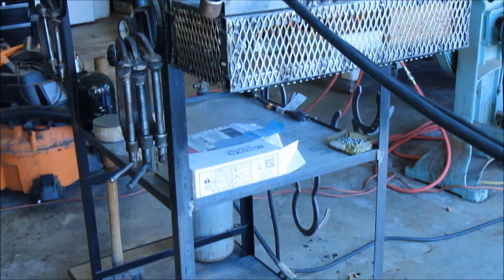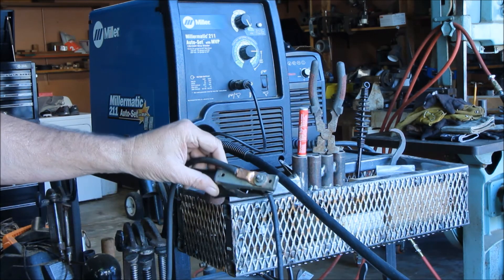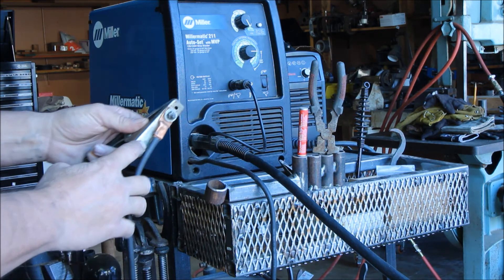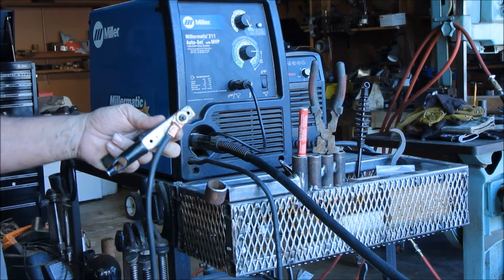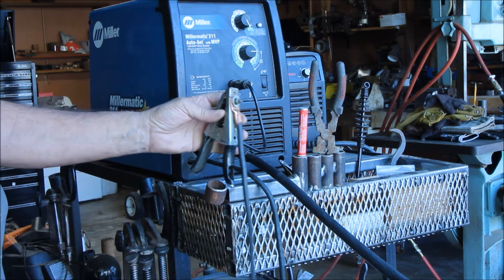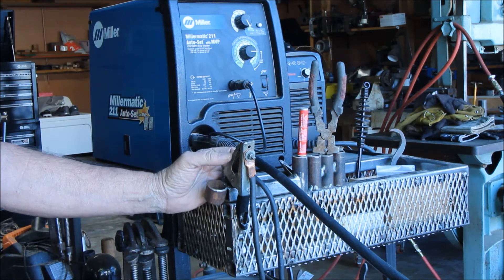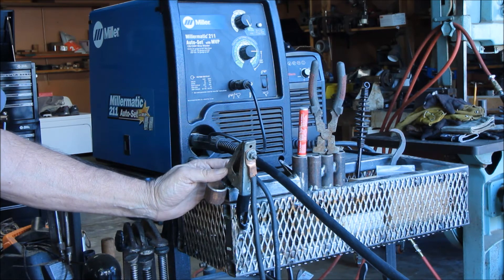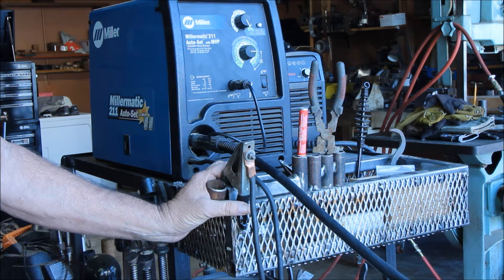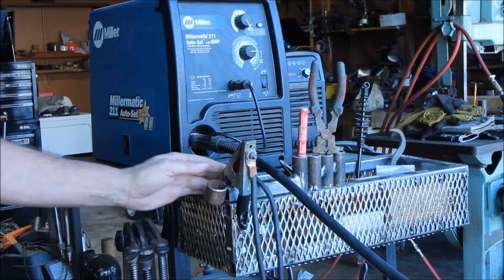One thing about my MIG welder I'm not fond of is this grounding clamp - I've repaired it three or four times because the wire always seems to work itself out and I have to recrimp it. Harbor Freight makes one out of brass that's really heavy duty, about 12 bucks. The way the grounding cord secures to that clamp is superior all the way around - I just keep forgetting to buy it.